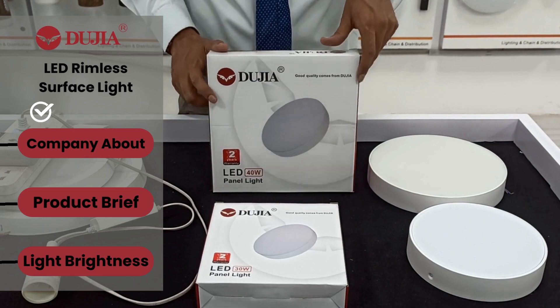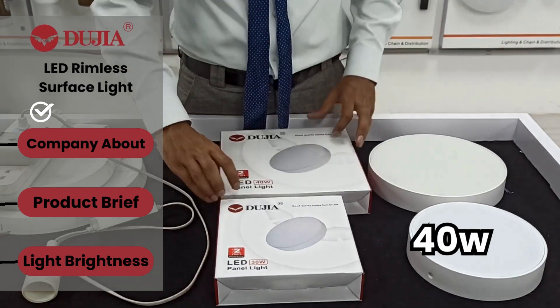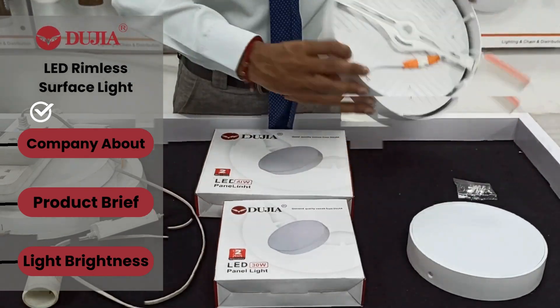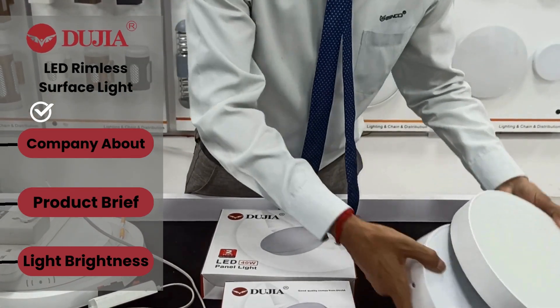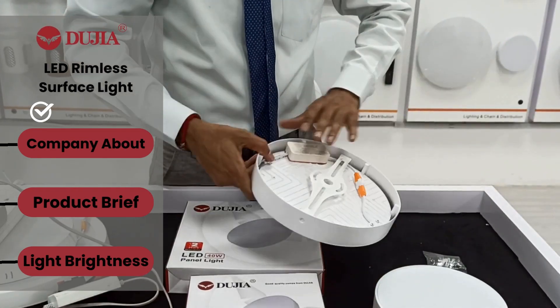In this surface light we have two different wattages: the first one is 40 watt and the second one is 30 watt. This is the surface, and now you can see the body size — this is the 40 watt size and this is the 30 watt size.